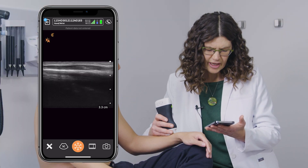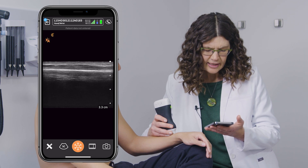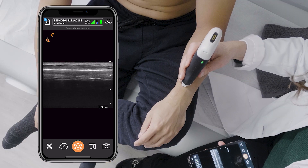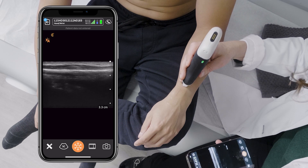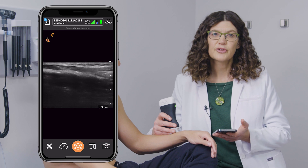If you happen to see a fracture, you will clearly identify it as a break in that bright white line. There will be surrounding swelling, which will be seen as a hypoechoic area. This concludes the ultrasound examination of the distal radius.